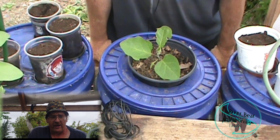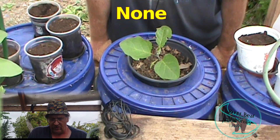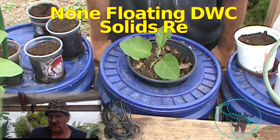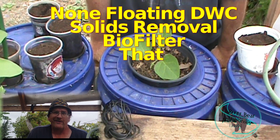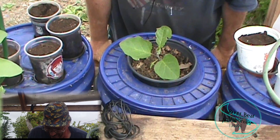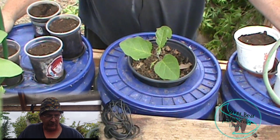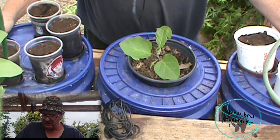I guess you could call it a non-floating deep water culture, solids removal biofilter that grows plants. What these are: I've got three buckets here and this was just my prototype. I've been using it for the last couple of years.